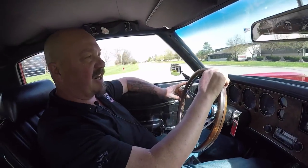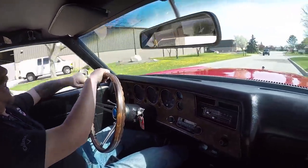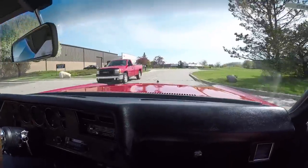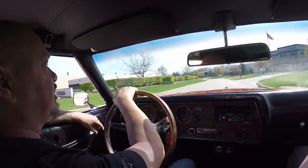Alright, let's take our 71 Monte Carlo for a ride. She's got a great sounding exhaust system — look at that hood. Man, is that baby long, and look at the beautiful paintwork. Gorgeous.